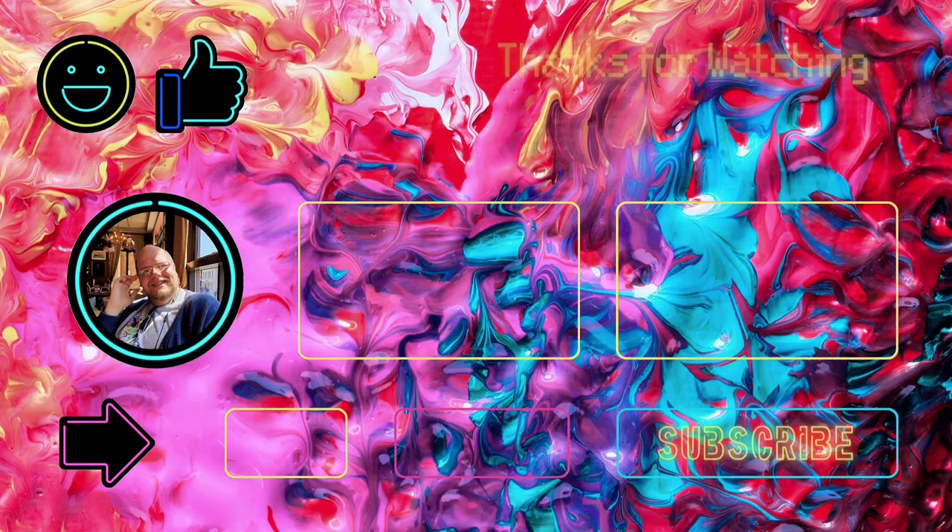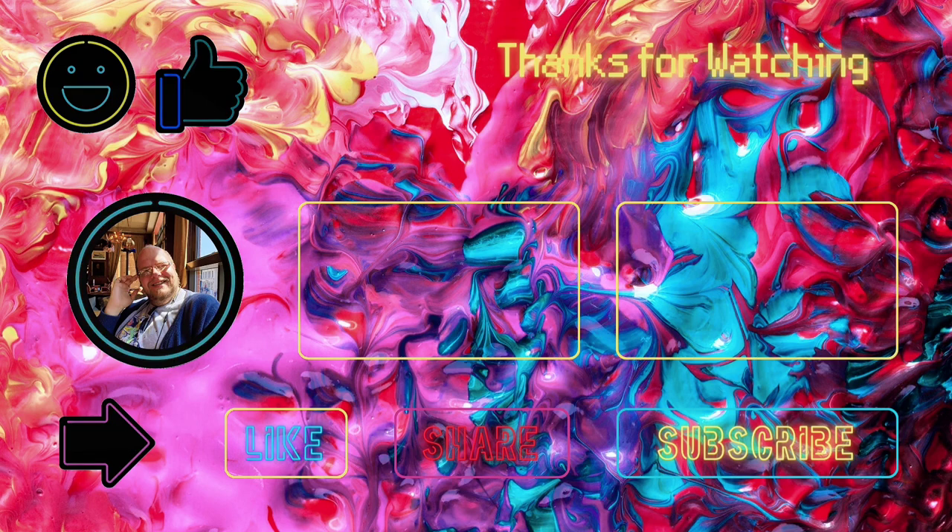Thank you so much for watching. Please remember to like and subscribe, and follow me on Facebook, Instagram and Twitter. Join me again for the next series. Bye!